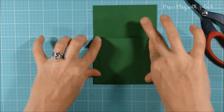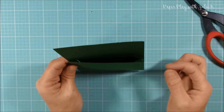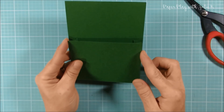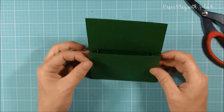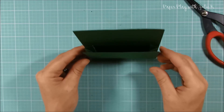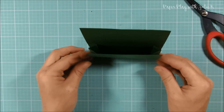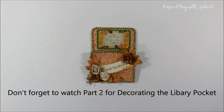That is the basic construction of a library pocket. If you just want a flat library pocket, you can cut your paper a little bit bigger with tabs and glue them down, or put a little glue inside and lay it flat without gussets. But since we're creating a loaded library pocket, we want the gussets so we can add items inside. Don't forget to watch part two if you're interested in seeing how I decorate this pocket.